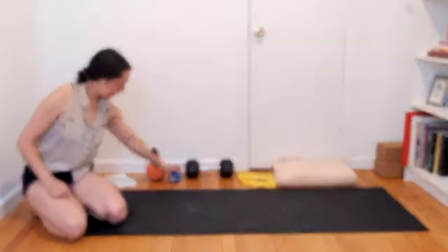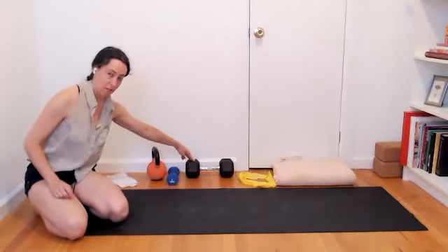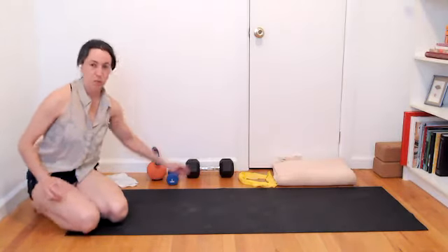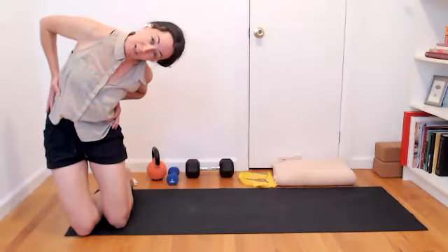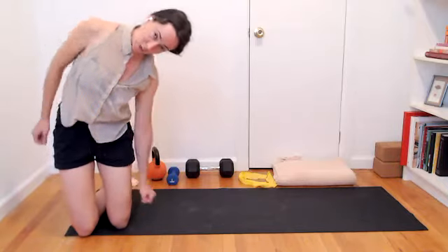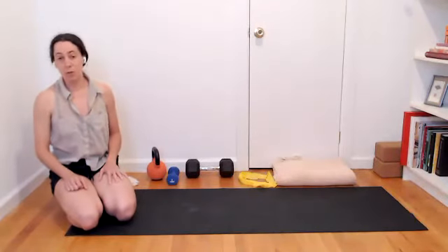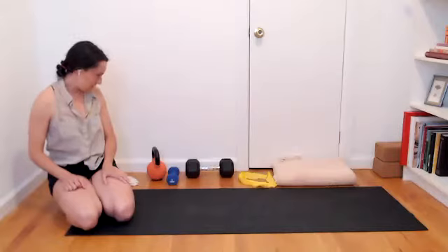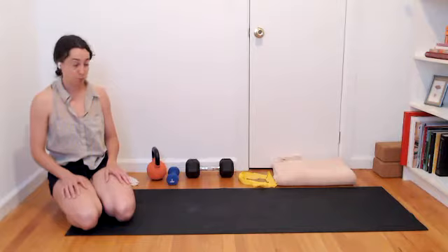If you have a light hand weight — I've got a five pounder here for myself — and then a heavier weight, I have a hand weight that's 20 pounds. We're going to do some side bending, focusing on the side muscles of your core, your obliques. We'll use that heavy weight to do some side stuff. It could be a bag of books if you don't have the fancy weights. Find an alternative around you. Totally cool to make do.